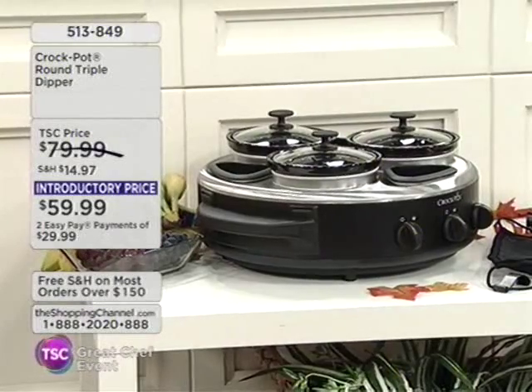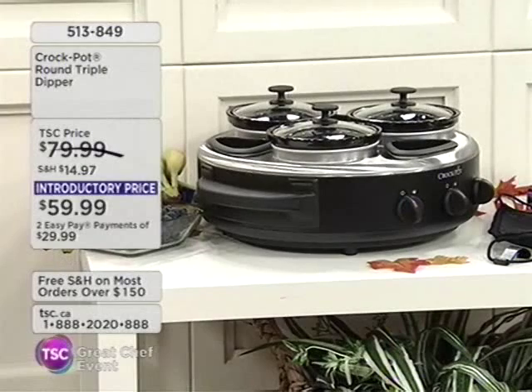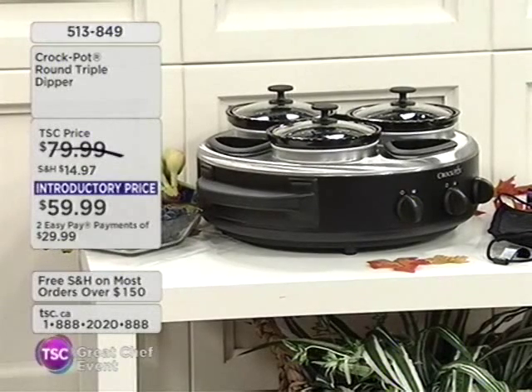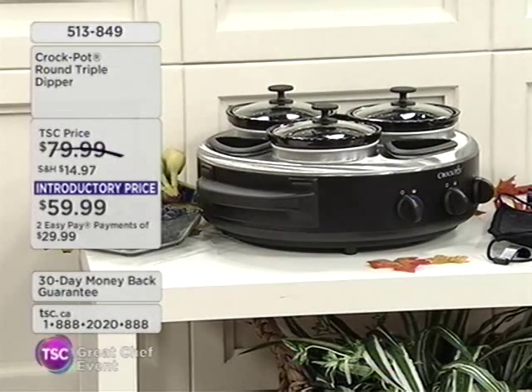I know many of you double dip. This is a way for you now to triple dip, and it is called the Triple Dipper Crock Pot. How phenomenal is this? How perfect for entertaining. Item number 513849 at an introductory price of only $59.99. Lovely Kathy Hendricks is joining us today.